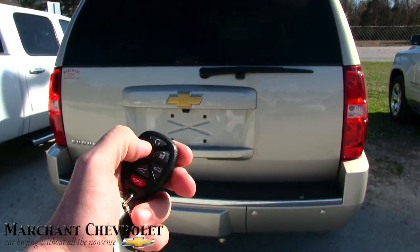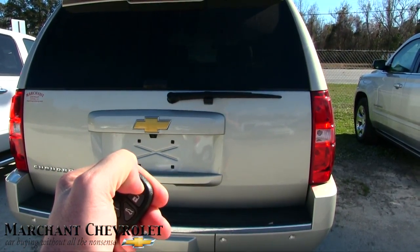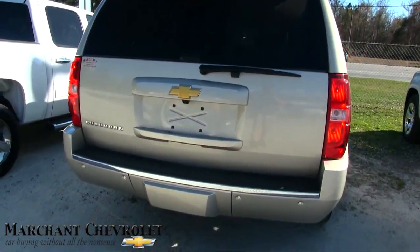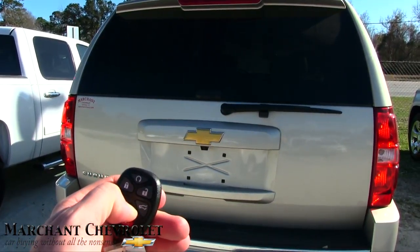Here's your key right here. It also has remote start — all you have to do is lock the car and hold that button down for just a few seconds, and she's alive. It cranks right up. You can even feel the exhaust down here. Also has a power tailgate — just hit that button and it opens right up for you.